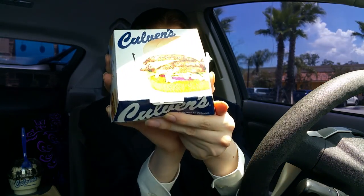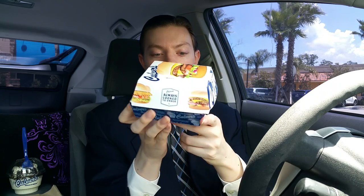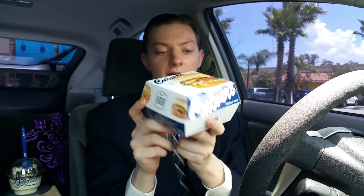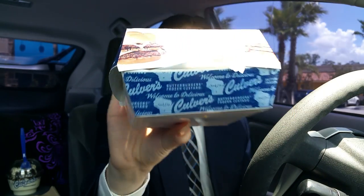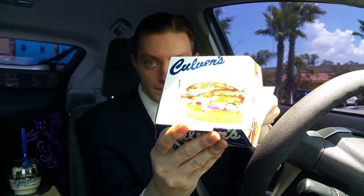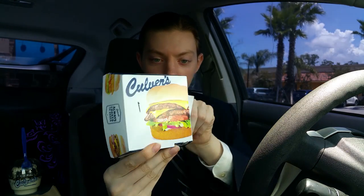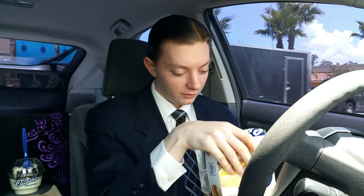Here's what the box looks like — it's actually pretty nice, they have some nice decals on it. It's colorful. They're really proud of Wisconsin — you can see right here there's a map of the state of Wisconsin. And there's the burger on the box, so that's what it looks like.